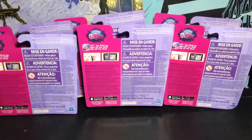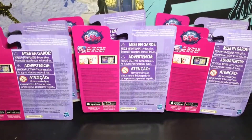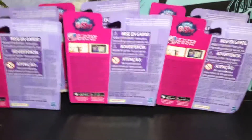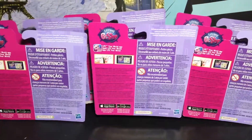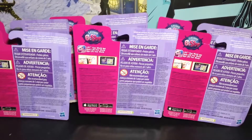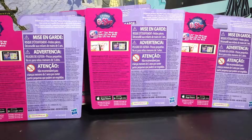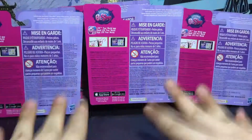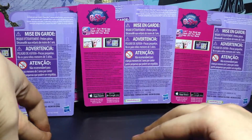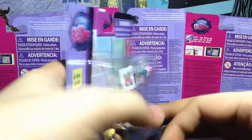Hey there, it's Fairy Magic here and welcome to my channel. This video is about sharing my new LPS pet pairs from Toys R Us. As you can see, they're facing the other way because one by one we're gonna open them and I'm gonna show you who I got. So without further ado, let's start opening them.